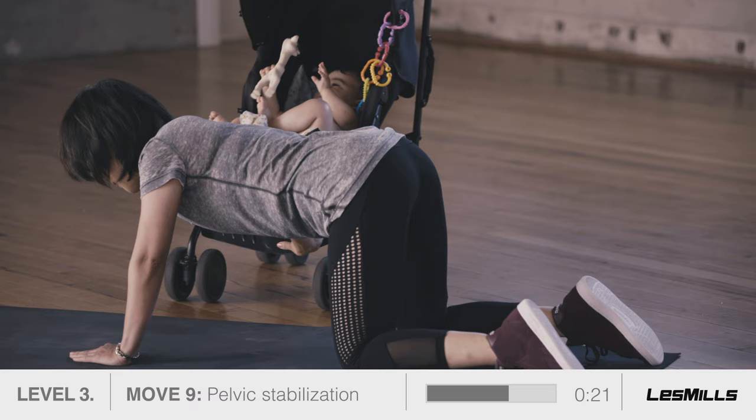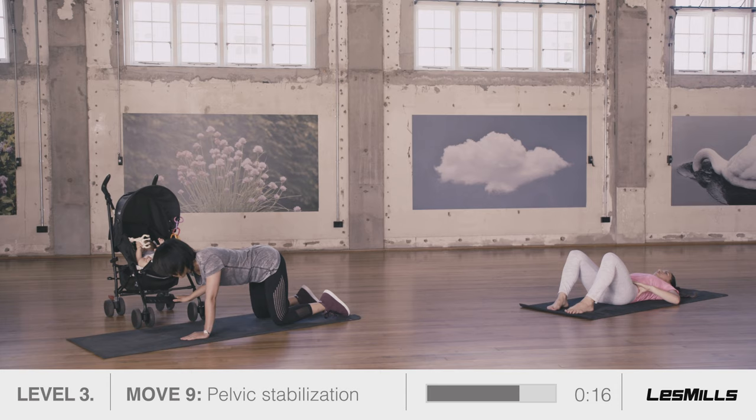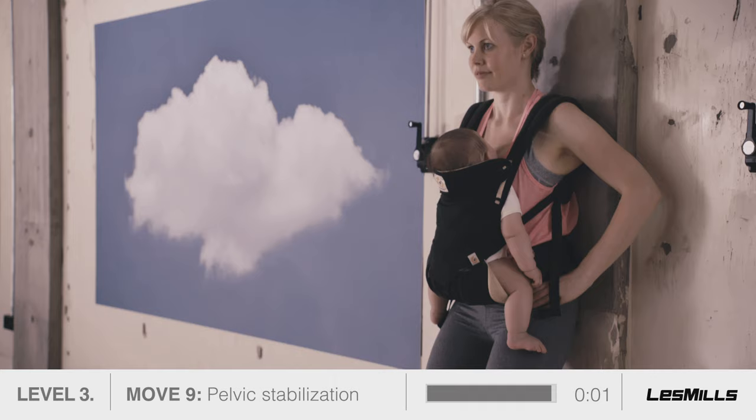Over time you will be able to hold for longer. When you tire, release and try again. Keep aiming for 10-count holds. Let the breath focus and guide you through each lift. Inhale to fill yourself with control and strength. Exhale and tighten ever so slightly.